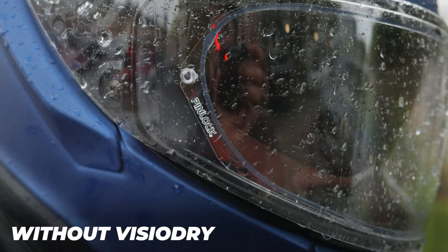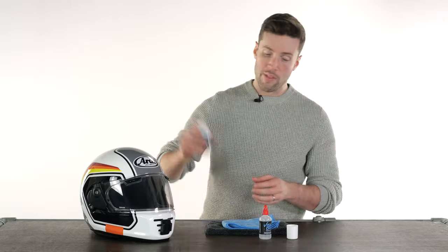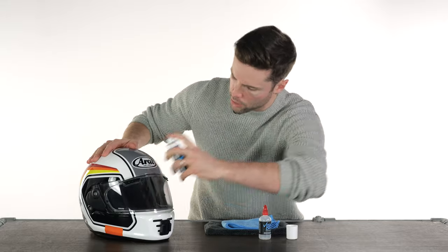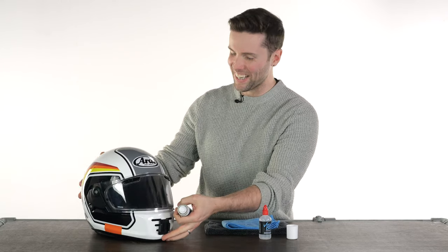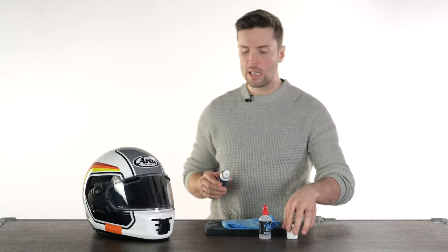First thing you'll need to do is clean your motorcycle helmet, make sure it dries before you start applying it, and then obviously shake the bottle. I've put it at an awkward angle here, but basically apply it uniformly to the visor, coat the area you want to — I've probably gone a little bit heavy if I'm being honest — but there you go, you can see it drying.